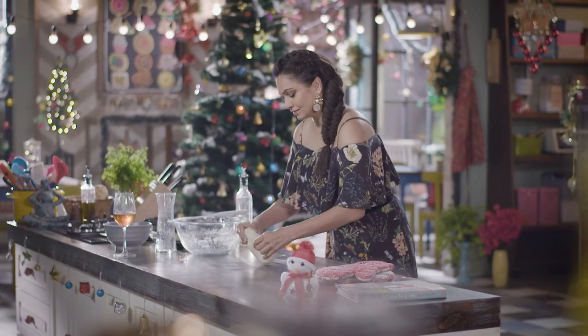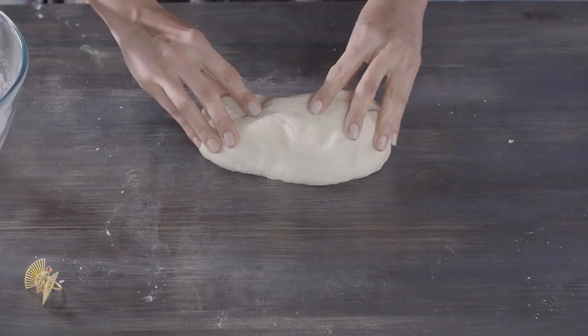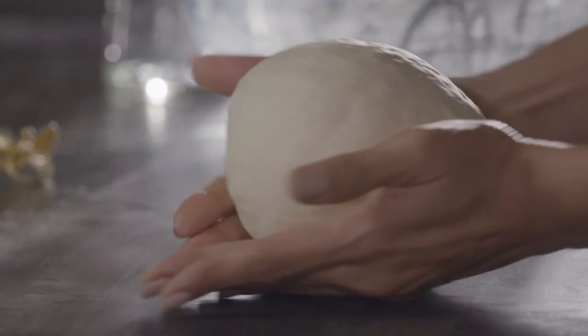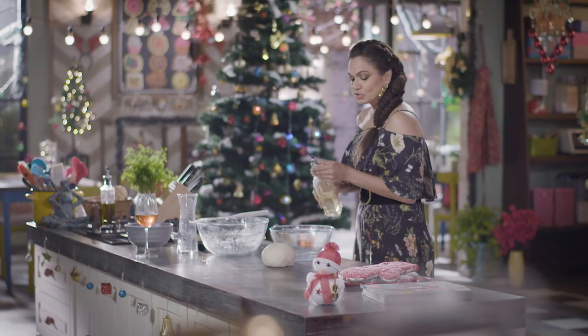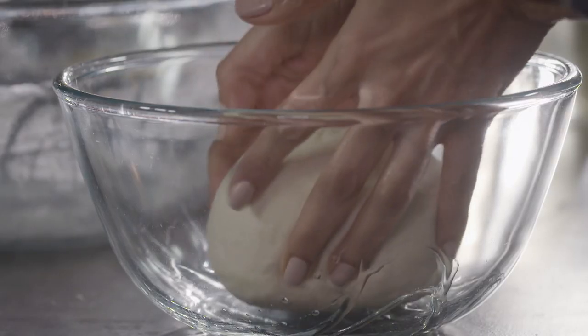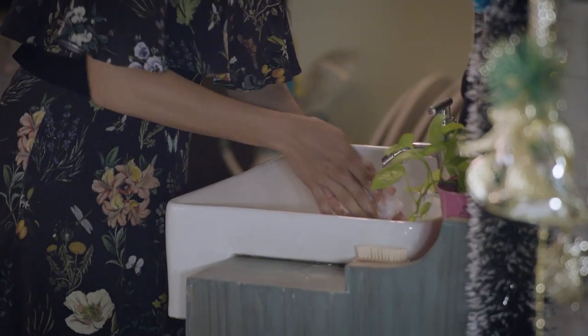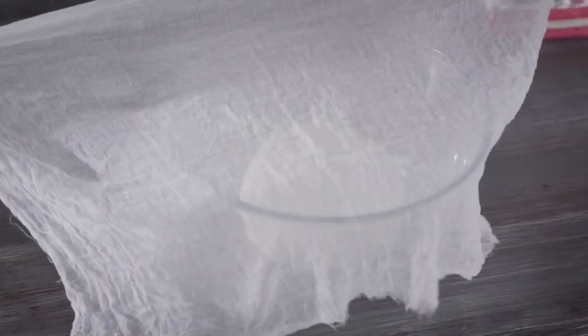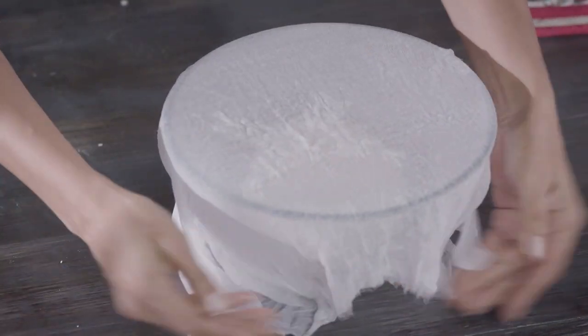This is lovely and soft, as you can see. This is done. Now I'm just going to put this into this bowl. This is a muslin cloth — shut this and let it prove.